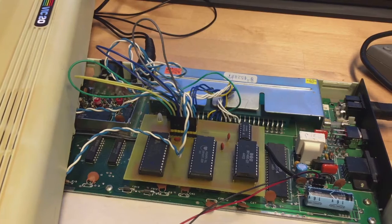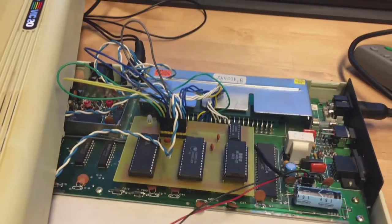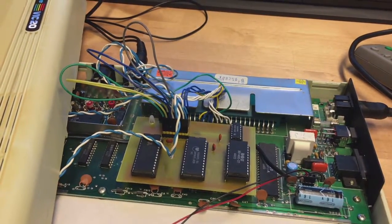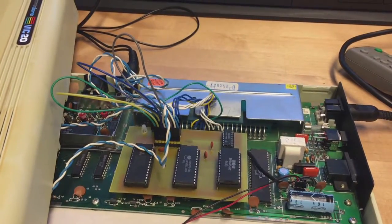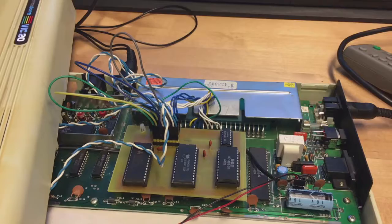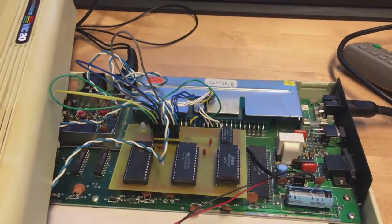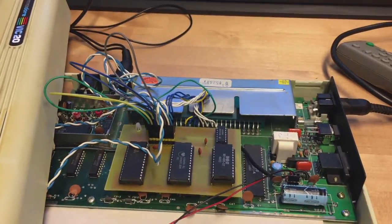Now I only need to install either DIP switches in the case, or I might do a more complicated solution using a microcontroller and LCD screen where you can nicely select which memory block to use.